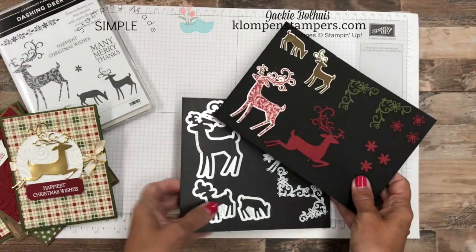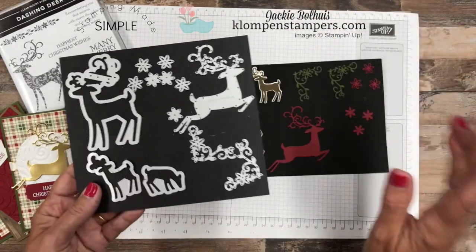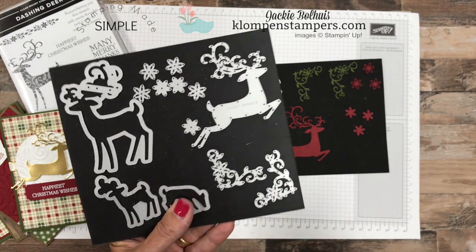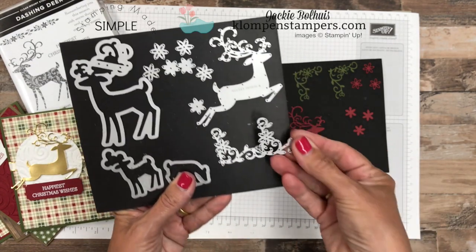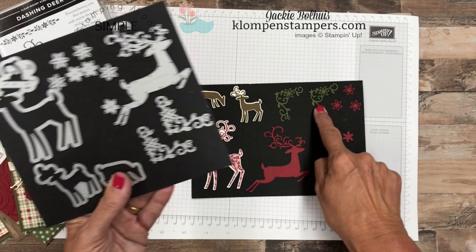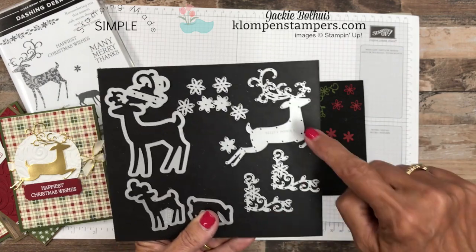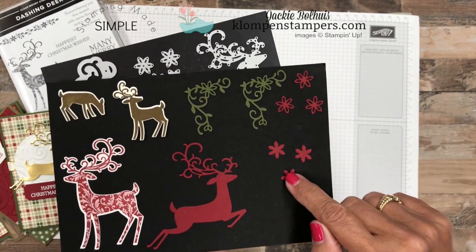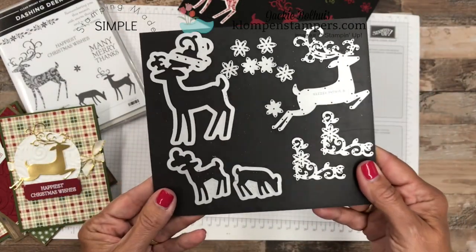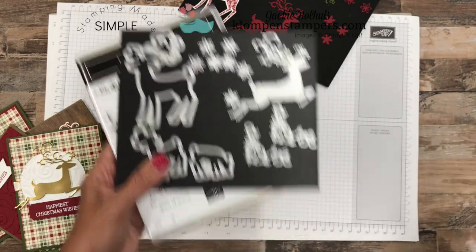And then we've got two other ones that both have framelits, so those have coordinating stamps so you can stamp and cut out. But the fun thing with this die — and I love that Stampin' Up is doing this more and more — some of the dies have two or even three of the exact same one. So here is this corner piece, and you'll see it's the exact same thing, so if you need to cut out a bunch of them, you can cut two at one time. And then the same thing with the flowers — we can actually do three flowers at a time. You can do the detailed flowers or the more solid, and you could double them up with different colors. So those are the detailed deer thinlets that coordinate with our stamp set. Remember, purchase them together and you get 10% off as a bundle.